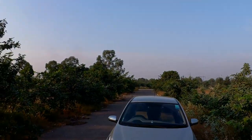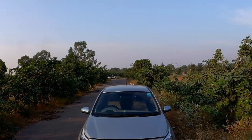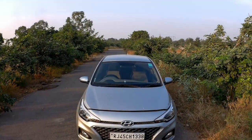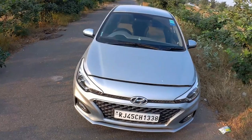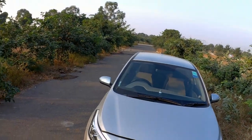Hello everyone and welcome to another video. Today we would be driving the Hyundai Elite i20 2019 model. This is the top of the line Asta Optional model, and you can see it's in silver color.